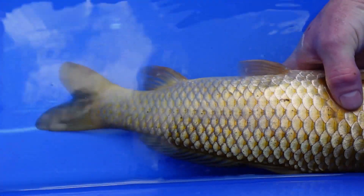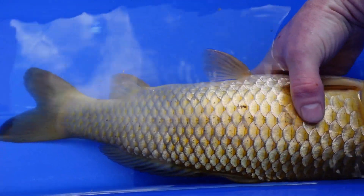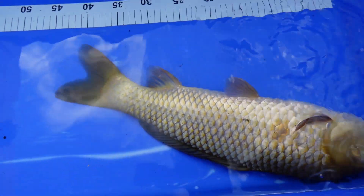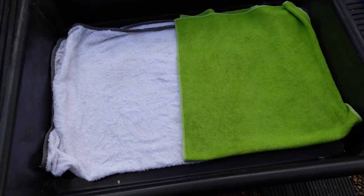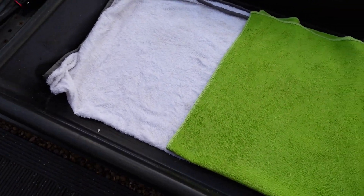All the scales do seem a bit loose there. I've got this tray made up - I'm going to get him in there, wrapped up, and do the topical treatment on his head.